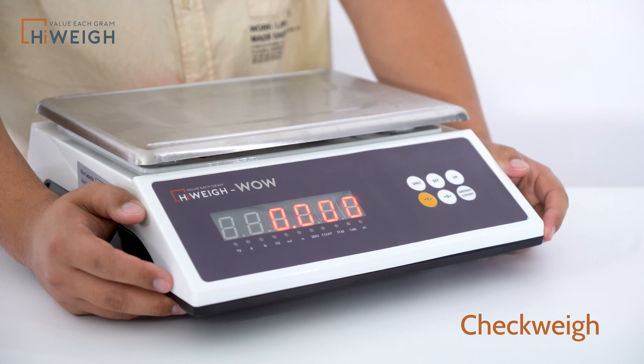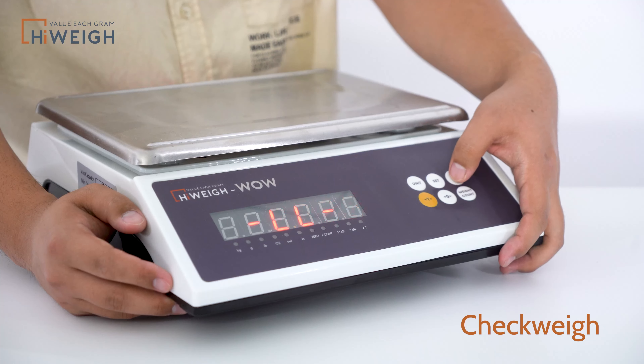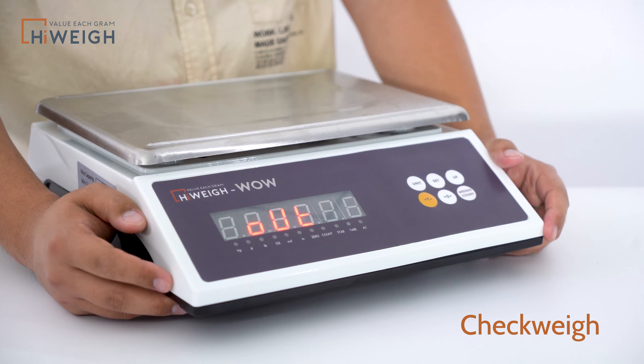The upper limit value is saved, and setting of the lower limit value will start. Double L is displayed at this moment. Adjust to the last digit, press Set to save, and now it displays Alt.